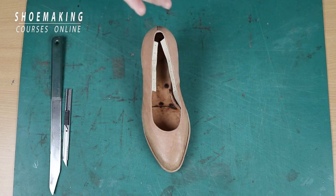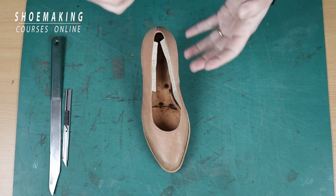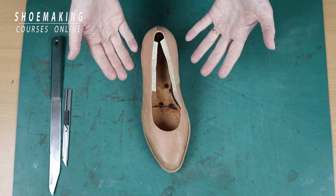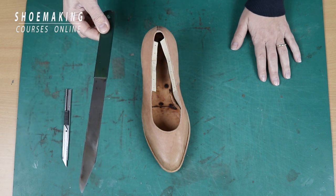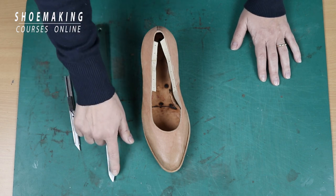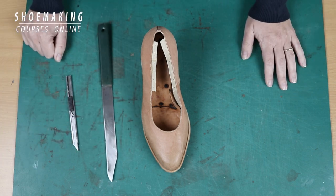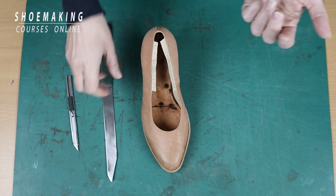Now, how to cut this lining allowance? In this place where we need to cut it, some of you may not have an accurate edge. There are a few approaches: you can do it with scissors or with a knife. In this tutorial I will show you how to do it with a knife — I will use this shoemaking knife. If you don't have a shoemaking knife, you can use a simple utility knife. What is important here is to have a very sharp blade. I have a tutorial on how to sharpen your knife — you can find a link in the description below. The first condition is a sharp knife.